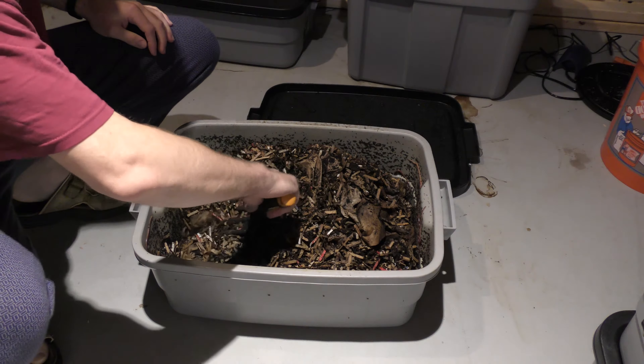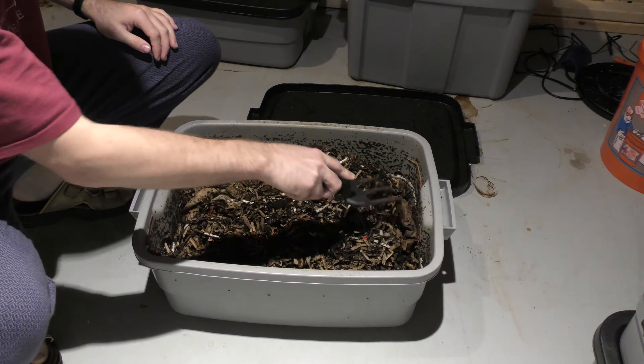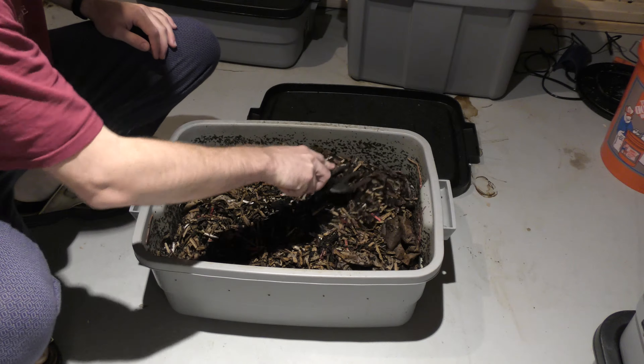I'm not sure what's going on in the bin, but one of my thoughts is that coffee grounds can be a little bit more acidic than normal.